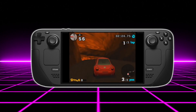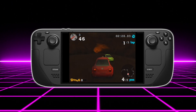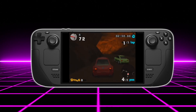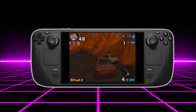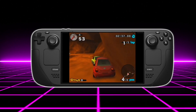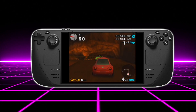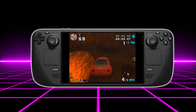N64 is another one of those systems that the Steam Deck is just going to dominate. If we take a look at N64 emulation on the Raspberry Pi 4 it's not perfect but it's getting there, and when the Raspberry Pi 5 comes out we probably won't have any issues. Looking at the specs of the Raspberry Pi 4 versus the Steam Deck, there's no doubt that N64 is going to perform amazingly.